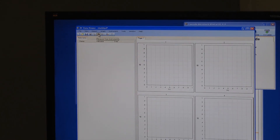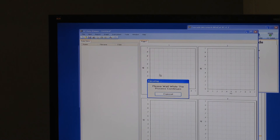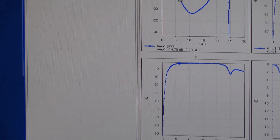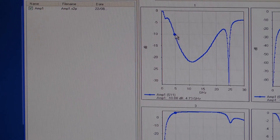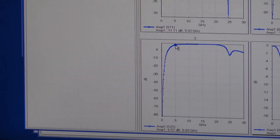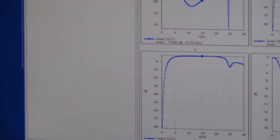You can see that the analyzer response has changed — looks like a reasonable input match. We'll grab a trace and give it a name: 'amp one'. You can see the results there. Reasonably good input match, around minus 10 dB at 5 GHz and about 20 GHz. The gain over that range is about 6.5 to 8.5 dBs, and a reasonable output match.